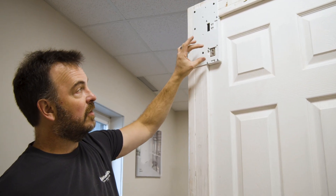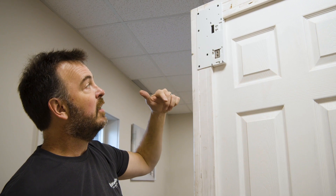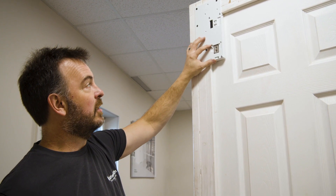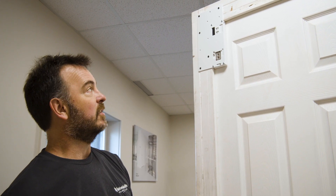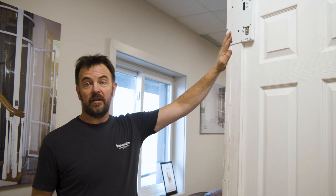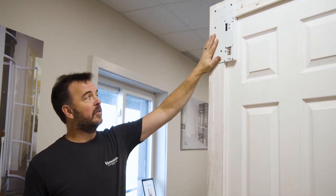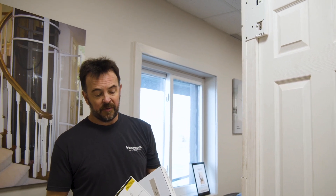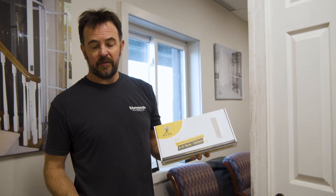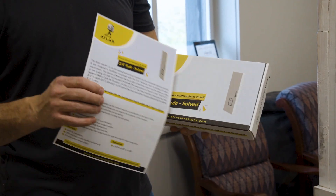The interlock does deal with that eighth inch of tolerance all the way around it, but it's going to be ideal to get it to come in directly within that gap. Now we have this mechanically installed. The keeper is installed on the door, the interlock is installed on the door frame, and I just wired this up. Inside the box with the interlock you're going to have a data sheet for the interlock, and on the back side of that is a simple wiring diagram.